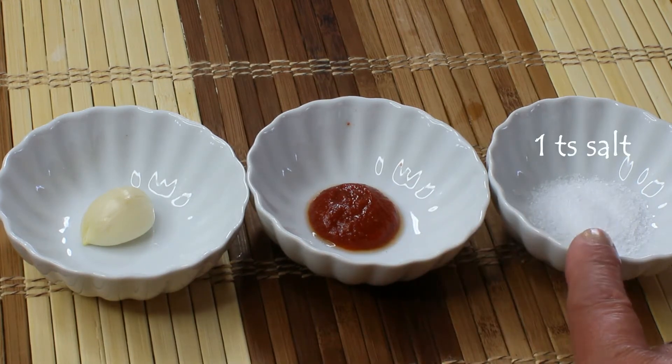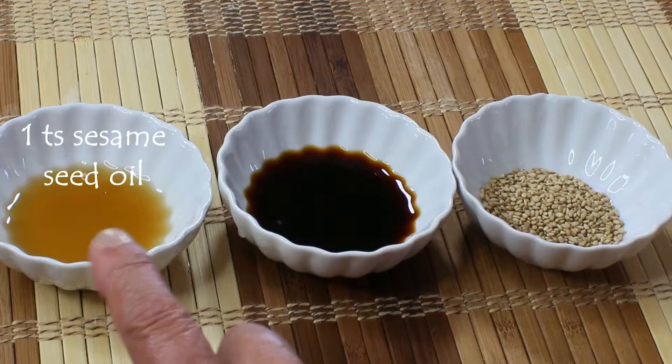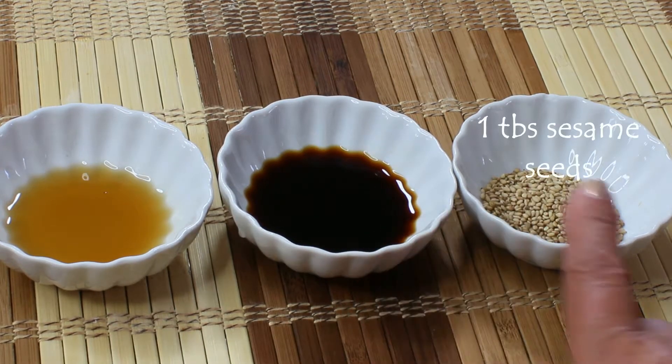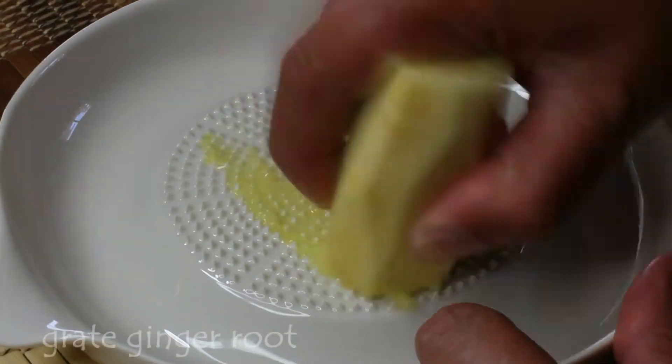As far as our flavorings, we're going to need one clove of garlic, half a teaspoon of sriracha, and a teaspoon of salt. We're also going to need a teaspoon of sesame seed oil, one tablespoon of soy sauce, and a tablespoon of sesame seeds.